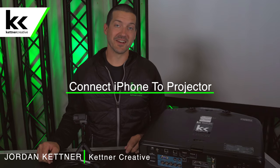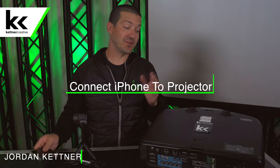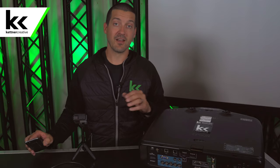Hi, I'm Jordan from Kettner Creative. In this video, we're going to show you how to connect your iPhone to your projector. We set up projectors and screens every single day. Some days we set up 10, 15, 20 different screens depending on what's going on, so we put this video together with some tips to help you set up your iPhone and your projector.